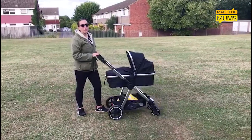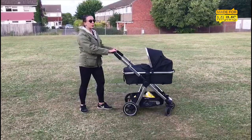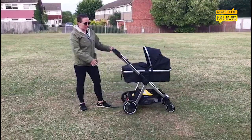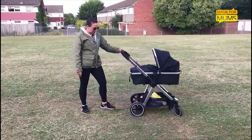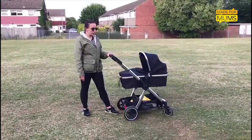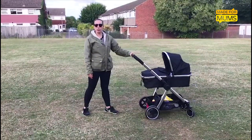The features I love about the Mothercare Journey are the fact it's very lightweight. It's super light to take up and down on curbs, and we're on a grassy, birdy sort of park here and it's really light and nice to push over it. It's also really easy to push one-handed, which is really good when I have the dog and the baby — I can take them both out.